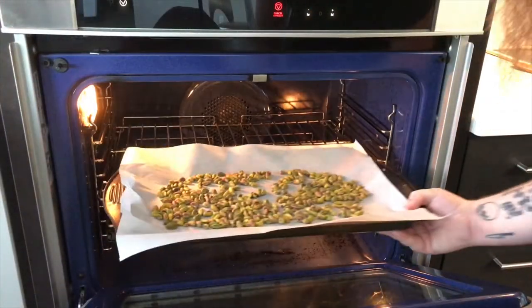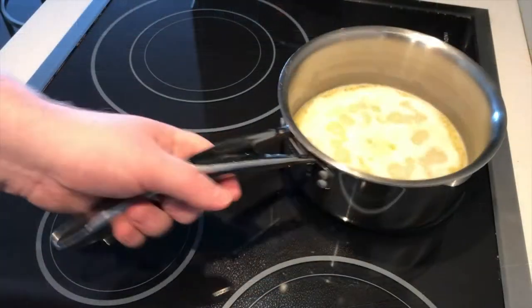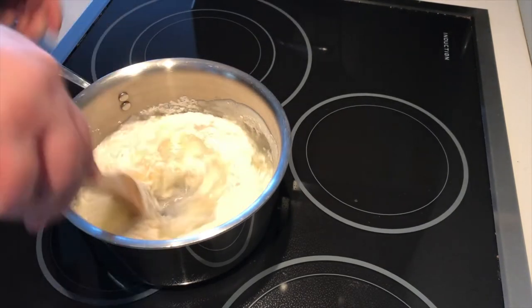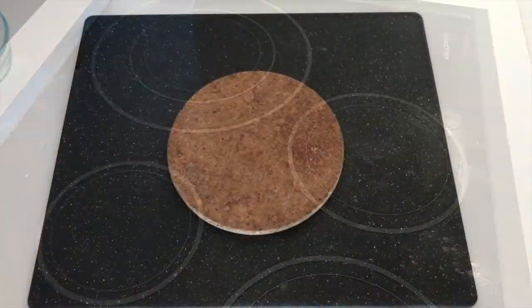The pistachios should take about ten minutes in the oven, or until they start releasing a little oil. Our butter and water is melted — let's add our flour and stir vigorously until we start to get a dough. Stir this for an additional two to three minutes.